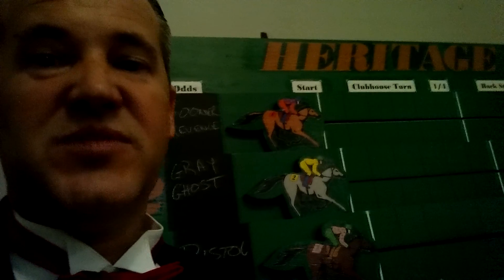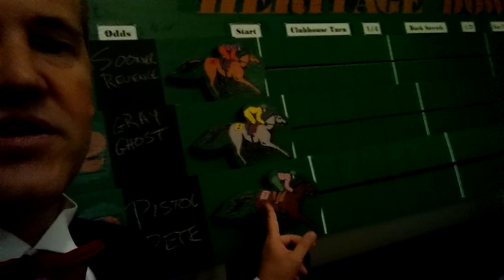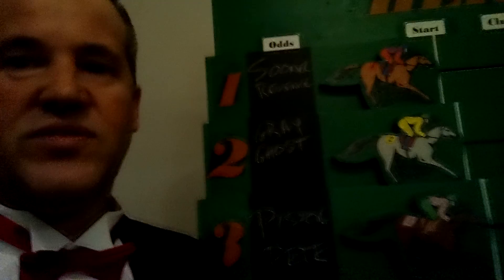We took those images and played around with them through some colors and things like that. And then we used Mod Podge to stick those onto the pieces of wood that we cut out with the jigsaw. We also did the same thing with the letters up above and the little signs saying the start, the finish, the eighth, the quarter, and the one, two, three that's right here.